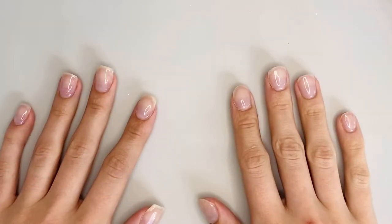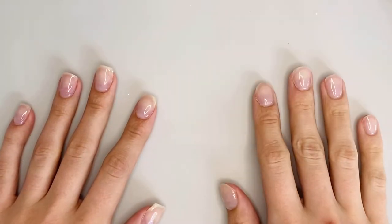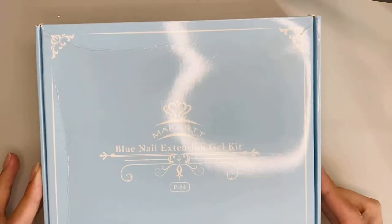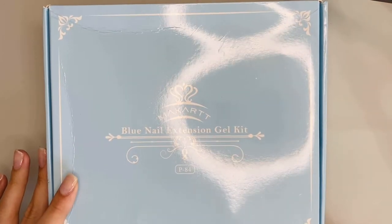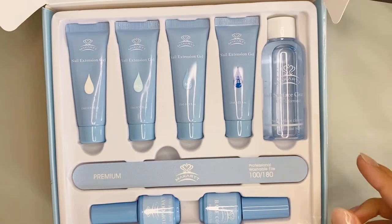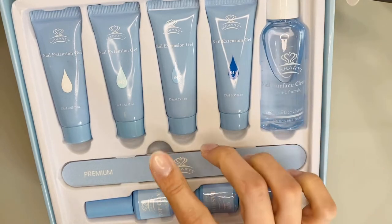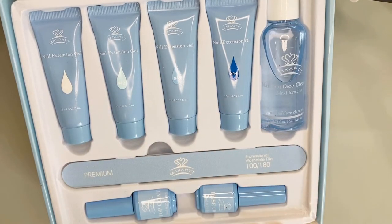Hey girls! Welcome back to my channel! Today I'm gonna be doing a review on this blue nail extension gel kit from McCart. This is poly gel and it comes with everything you need except the lamp. I've been dying to try this kit and I finally have it, so here's the review.